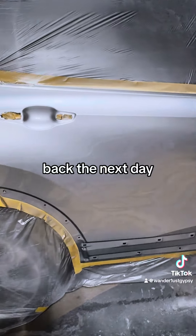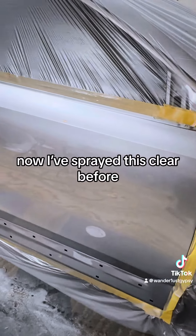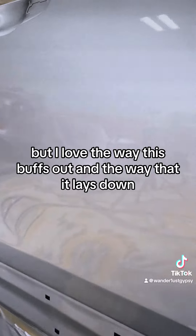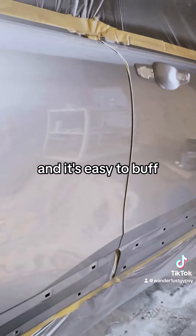Back the next day — the clear is completely dry and buffable. I've sprayed this clear before so I know it's good to go in 30 minutes, but I love the way this buffs out and the way it lays down. It looks so nice and it's easy to buff.